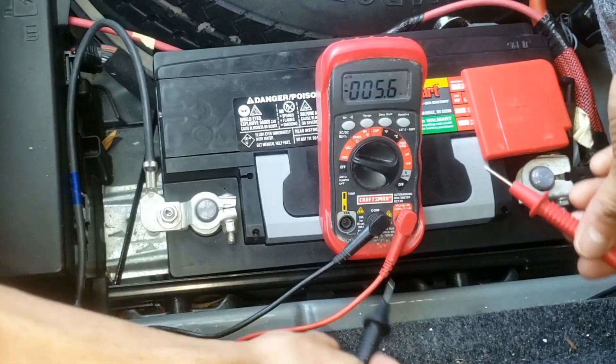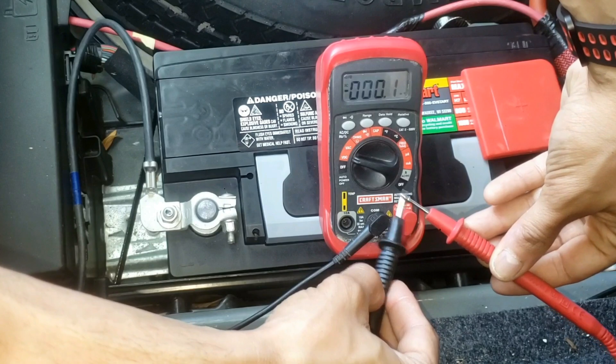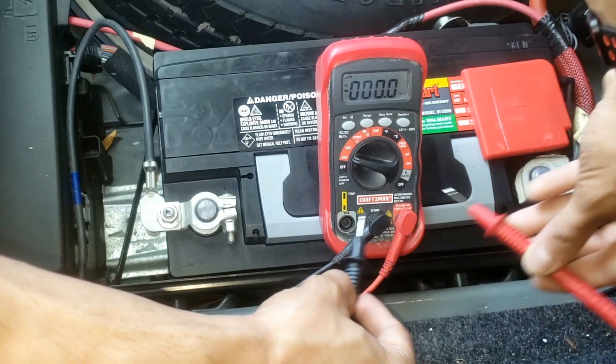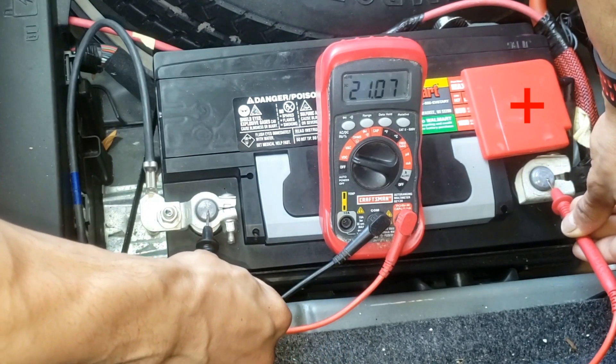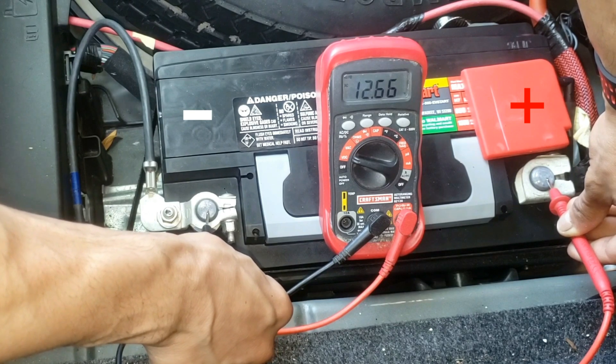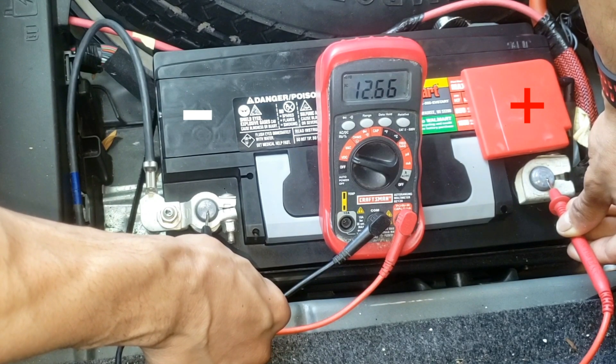Put your test prongs together to see what the current resistance is at — it should be zero. Then place each of your test prongs on the red positive battery and the black negative battery terminal posts.